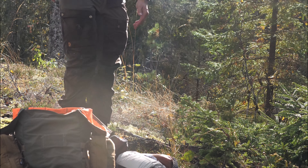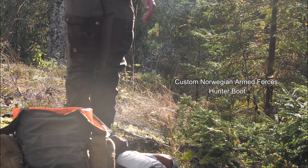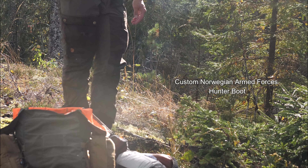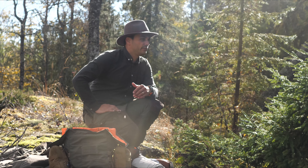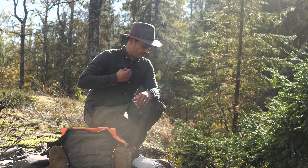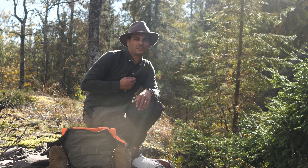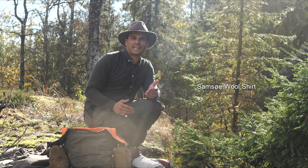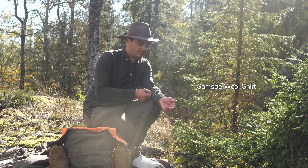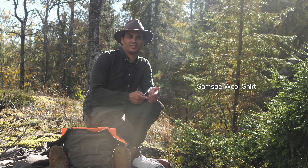I still have my hunter boots from the military — from the armed forces. It's a custom boot. The terrain here in Norway is very uneven. New this year is my shirt — this is a wool shirt. I use it regularly, and sometimes I even wear it at home.